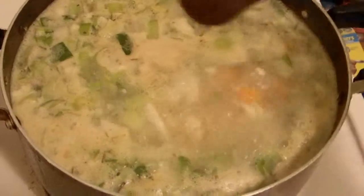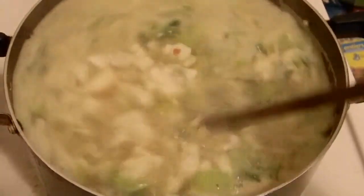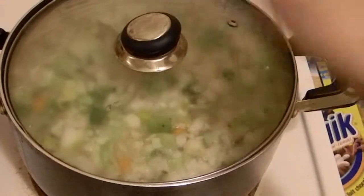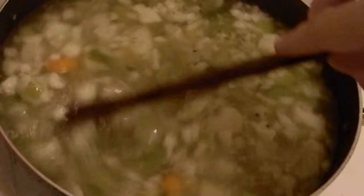Bring it all up to a boil, then turn the heat down to low. Let it simmer gently, covered, for about an hour to really infuse the flavors. After the time passes, remove the bay leaves and get out your immersion blender.